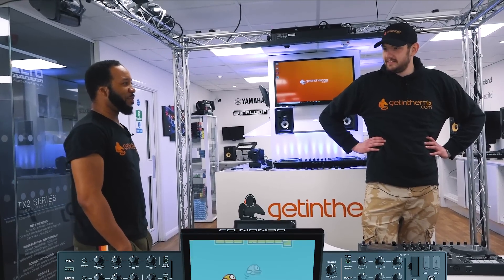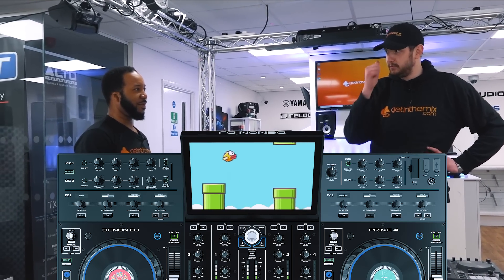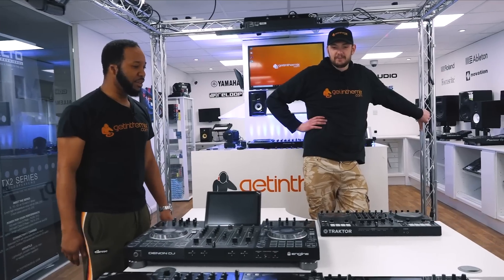I put Android on the Prime 4 — yeah, the computer runs and you can install apps or whatever. Why have we not put this in a video? I don't know if I'm allowed.